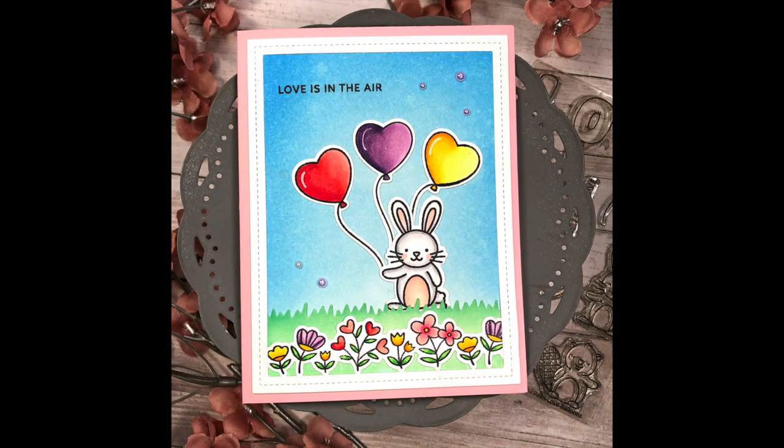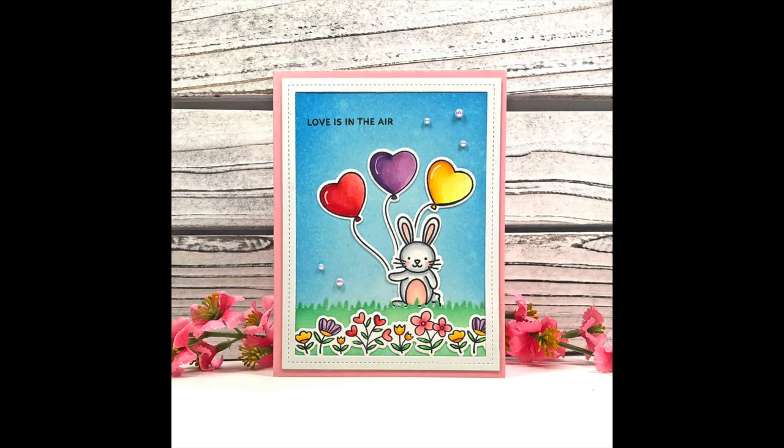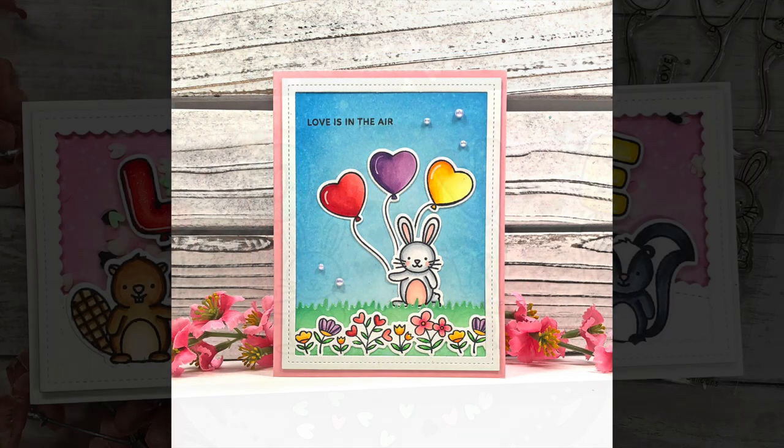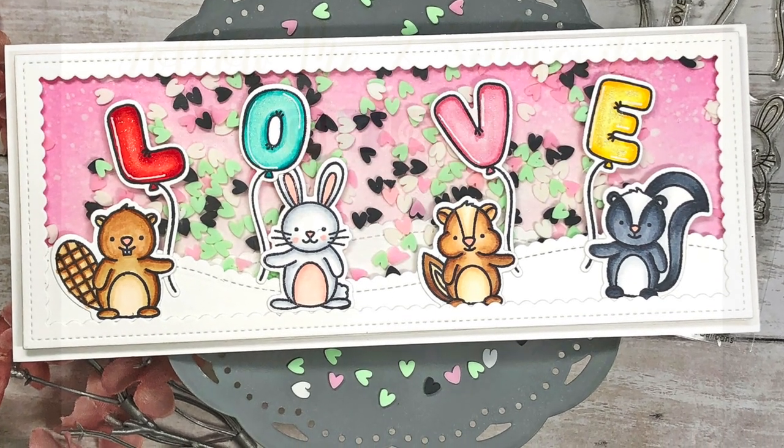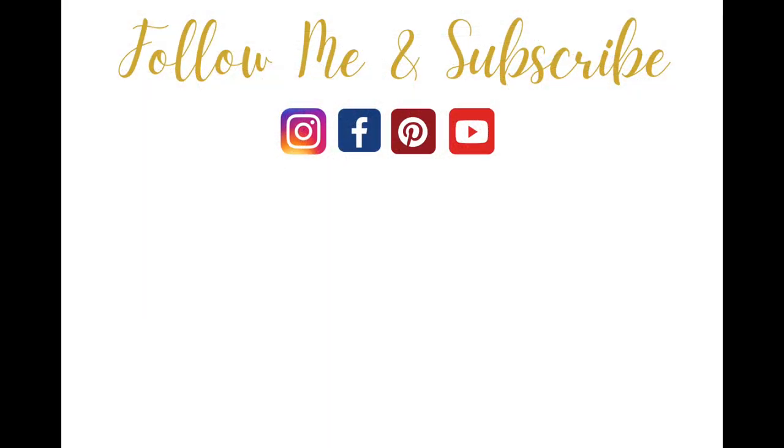And that completes this card! All product links for everything I've used in this video will be down in the description box below. If you like this video, please give it a thumbs up, and any questions or comments, please leave them below. Thanks so much for watching and have a great day, everyone!